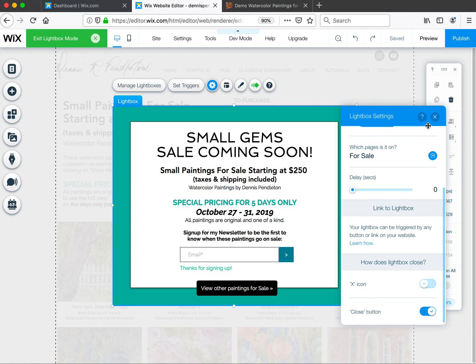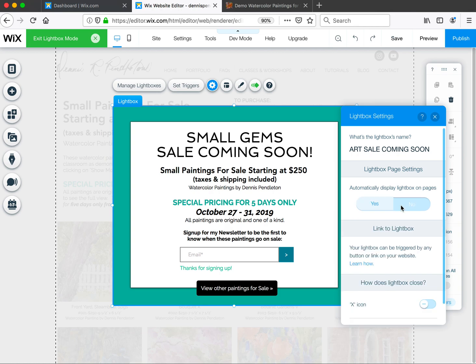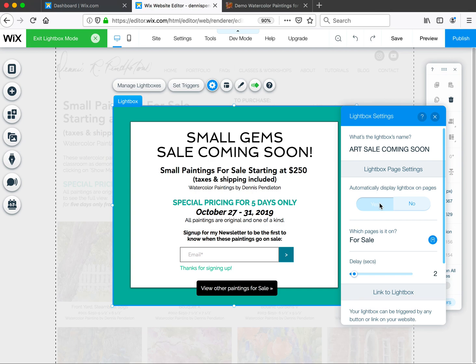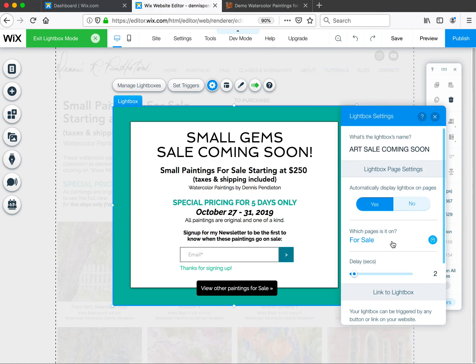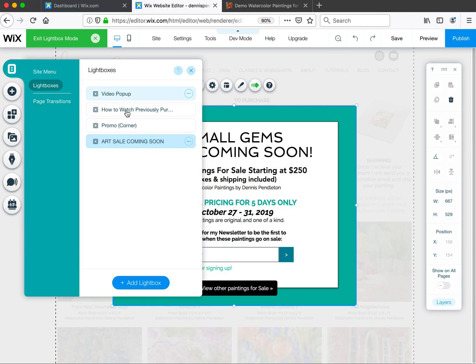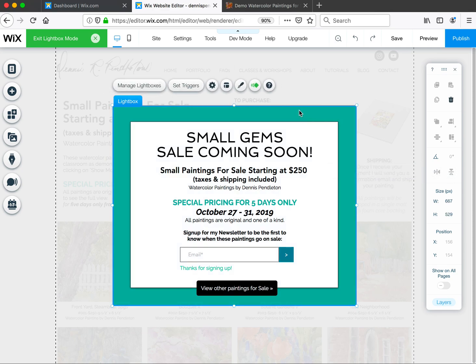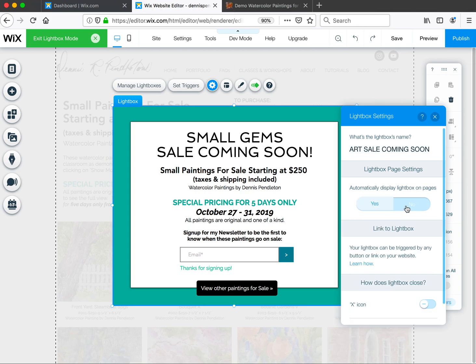Right now, 'Automatically display lightbox on pages' is set to Yes, and I have it on just the For Sale page with no delay, so it loads the page and then the pop-up appears. I've also turned off the close button so they can't just close it and see the page — there is a close button but it directs them to one of your other pages. When you're ready to remove the lightbox, click No on 'Automatically display lightbox on pages.'